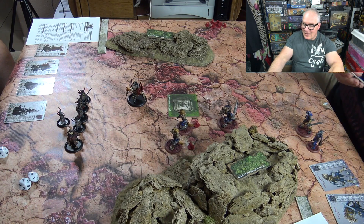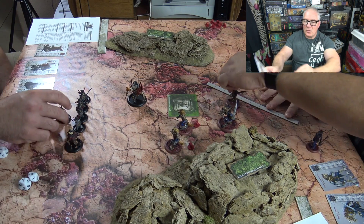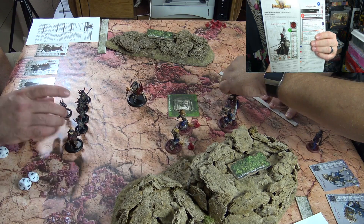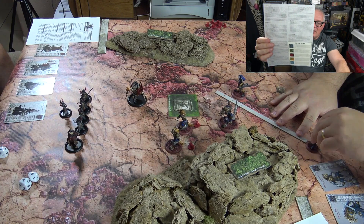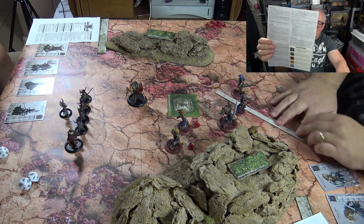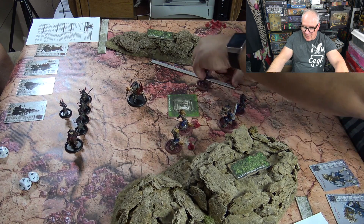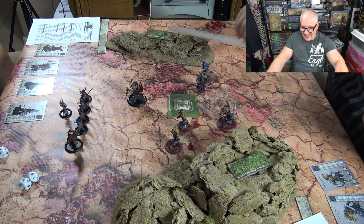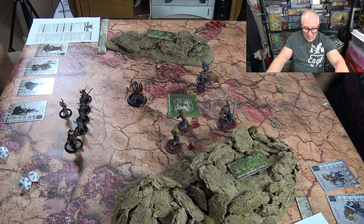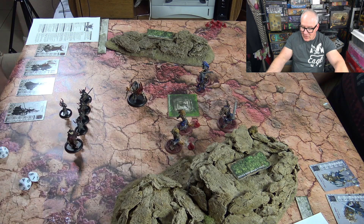The quick start rules show you basically everything you need. Mobility is a big thing and it's listed on the card. Everything is measured in inches. Willpower is another important stat.